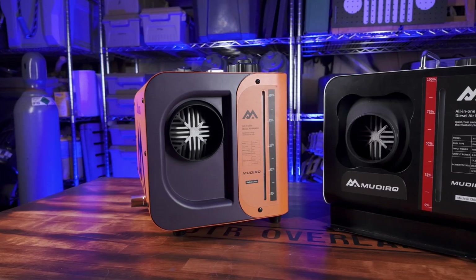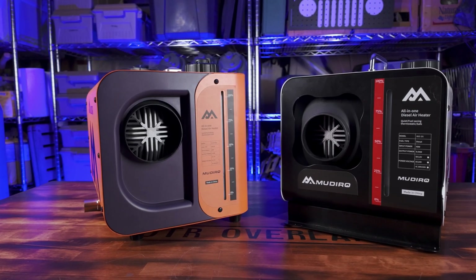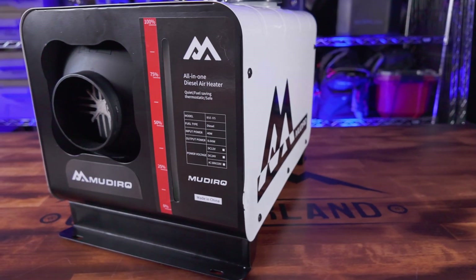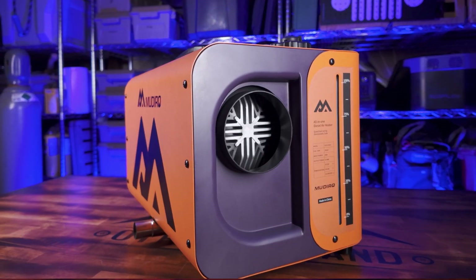Madeiro has come onto the diesel heater scene and released some great heaters with features often only found in more expensive units. I'm going to be reviewing two heaters today: the Madeiro M55 Evo H and the M55 Ultra.